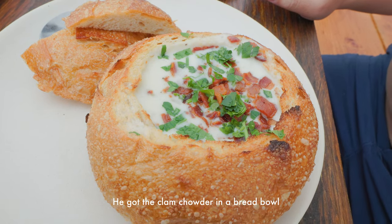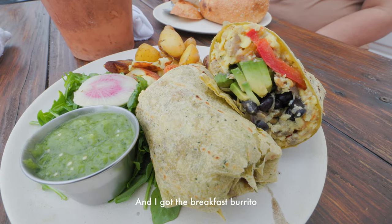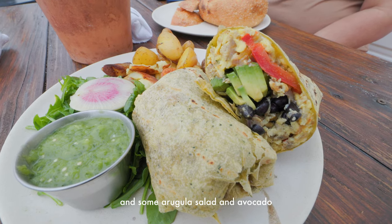Both cameras have photo and video modes, so switching between those is easy. Plus one for the R6 for the three custom shooting modes. Here's Brian — he got the clam chowder in a bread bowl and I got the breakfast burrito, some arugula salad and avocado. My settings right now are f20, 24fps, ISO 800, everything shot in log, and I have a mist filter on. So far everything is still pretty crisp. I'm still learning how to use the zebras and the histogram on the camera, and it's very overcast today.